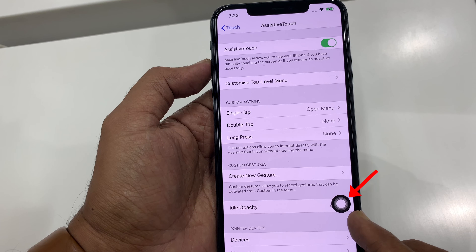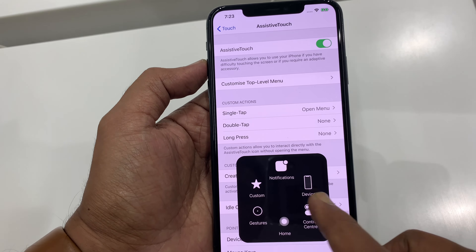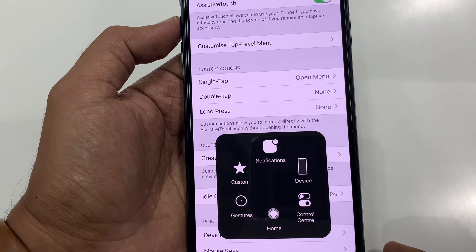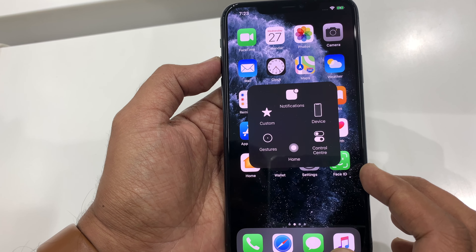That's it. This is Assistive Touch for iPhone 11 Pro Max. Tap on the Assistive Touch and you will get some options like Home, Device, Control Center and many more. You can move this touch point anywhere on the screen.